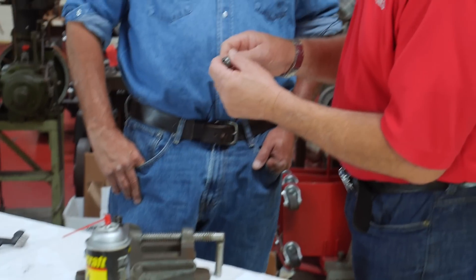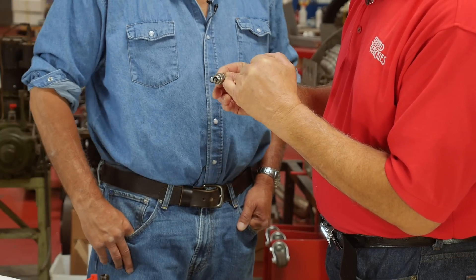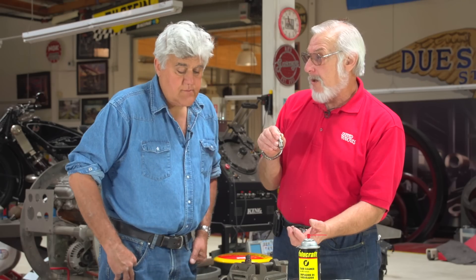Another reason you don't want to sandblast is that very often you get particles of sand in between the insulator and the metal shell, and they don't come out. Even when you use compressed air, it doesn't blow out. But when the plug is in the engine, the metal expands — that lets the sand drop out into the cylinder. Not a good thing. Well, we'll get rid of our spark plug blaster.